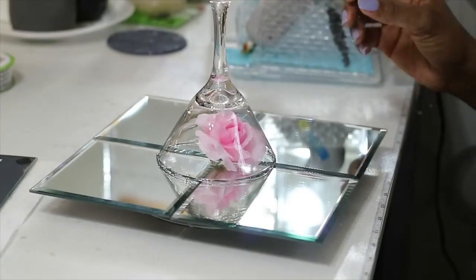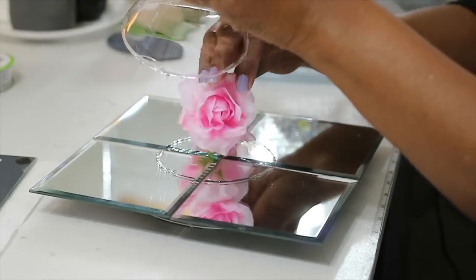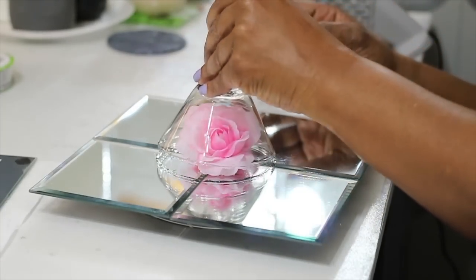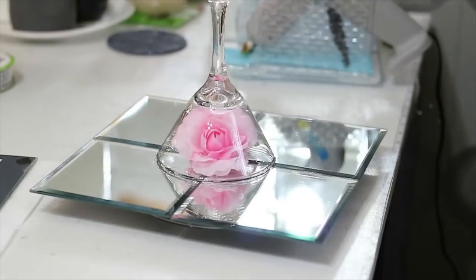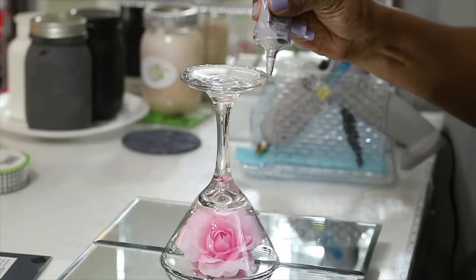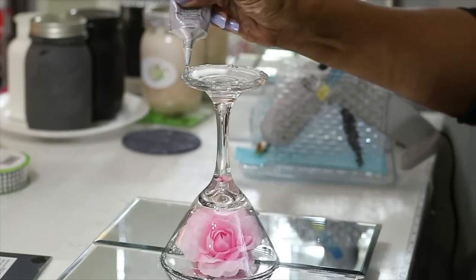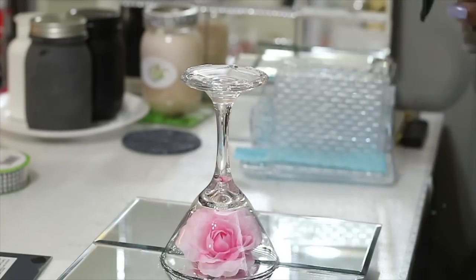I'm going to put a couple of flowers in this. If you're going to use something like this for a party, you can definitely use flowers that coordinate with the colors of your party. But I'm using this for a perfume stand, and it's going to look great in my closet which is also my beauty room — if you haven't seen that video I'll leave a link below.